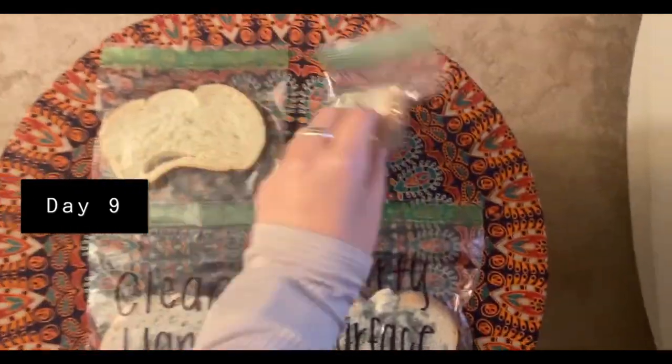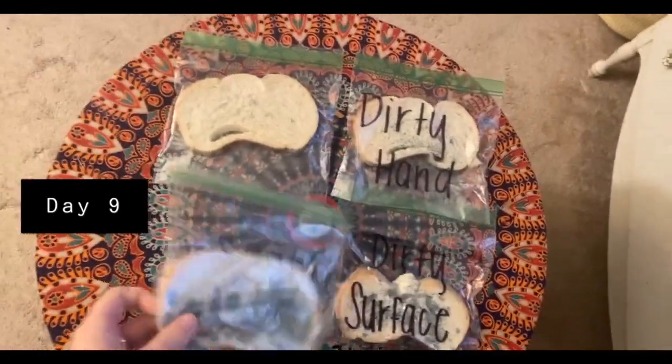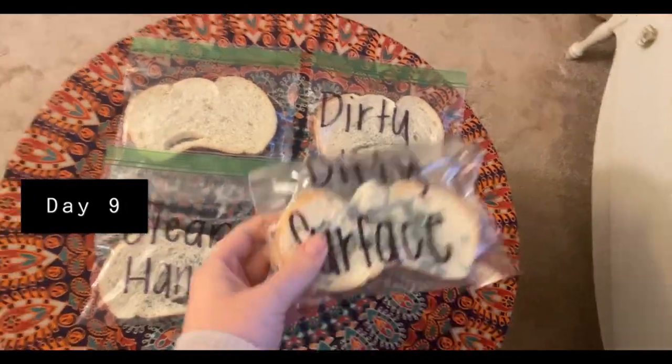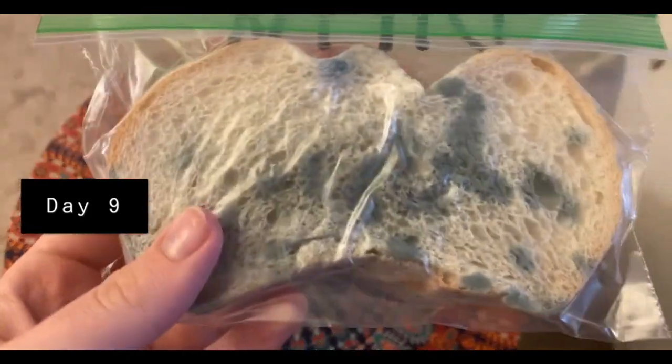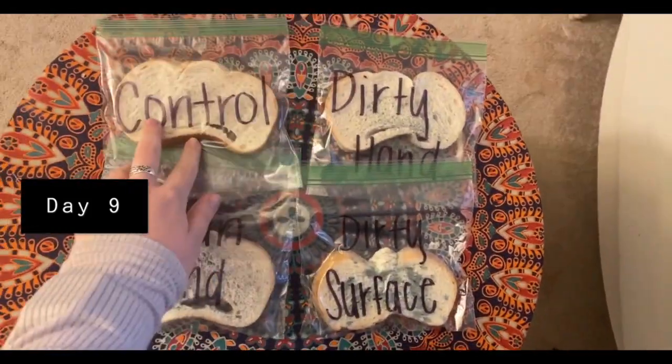As expected, I did not have anything on my control, but mold did grow on all of the other pieces of bread. The dirty hand and the clean hand were pretty similar, and the dirty surface again had the most mold on it.